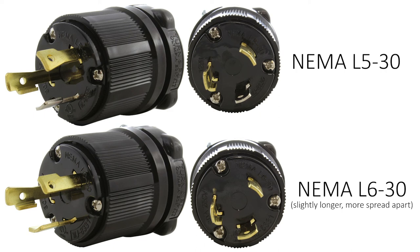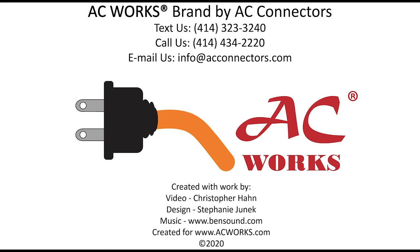If all else fails in determining which connection you have, you can always text us or email us pictures of what you have and we will figure it out for you. Please be sure to like and subscribe to see more content like this. Thank you for watching!